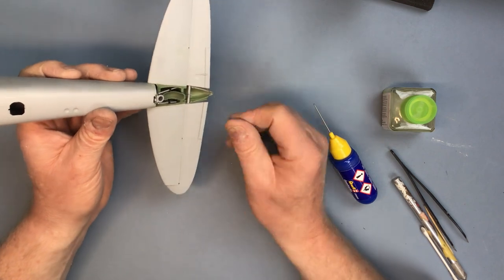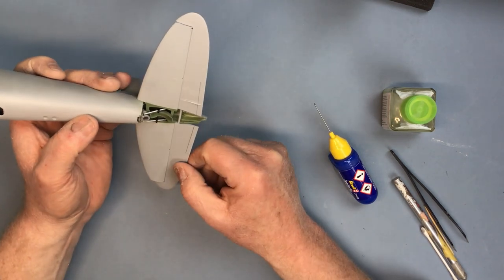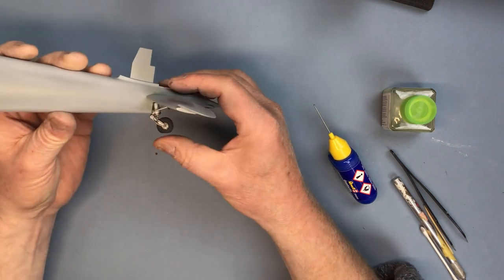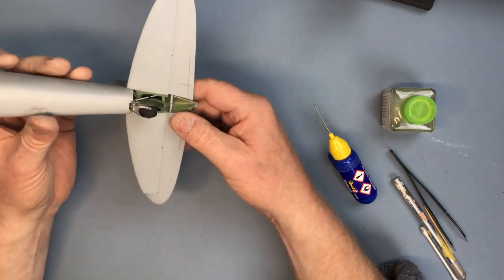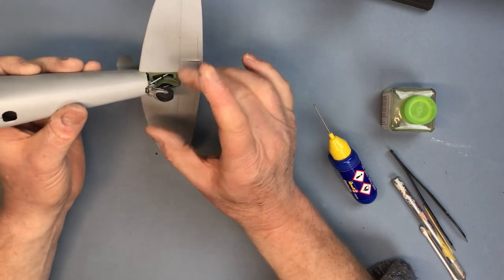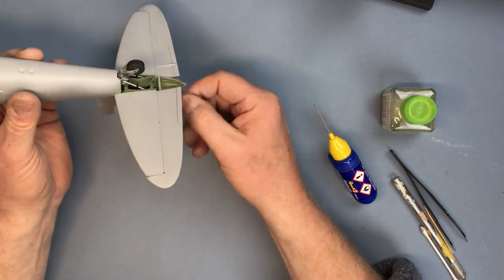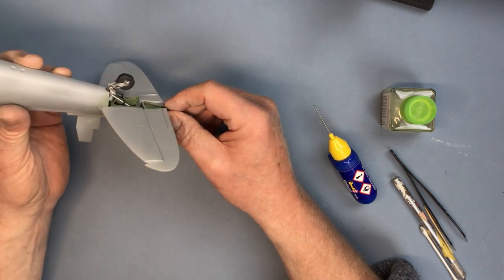There are a couple of fairings which go on the underside here, but I'm not going to be fitting those just yet. The tailwheel just pushes into position — I'm not even going to glue that. It might be nice to display the model eventually with the tailwheel just slightly turned, just to add a bit of animation. We'll see how that looks.